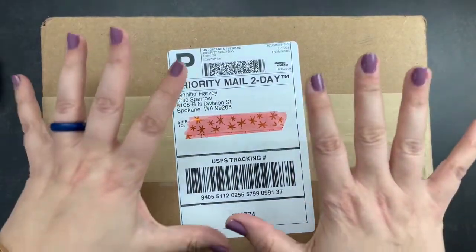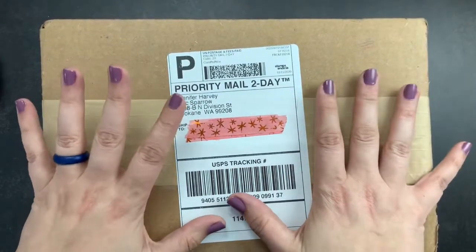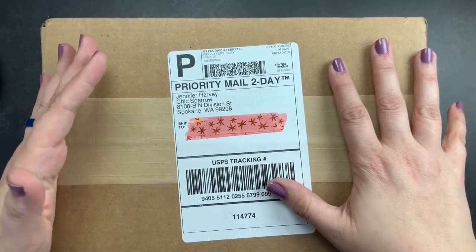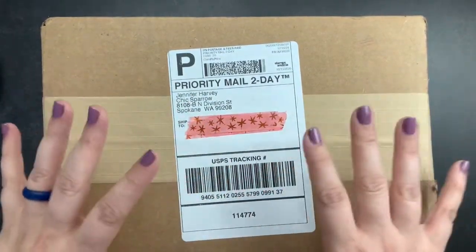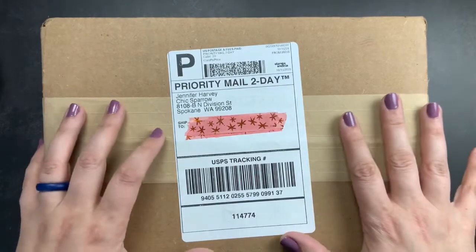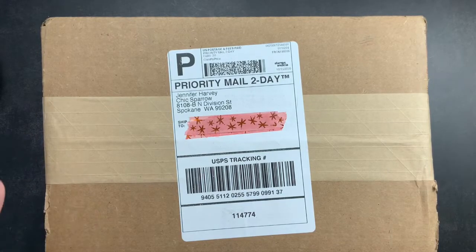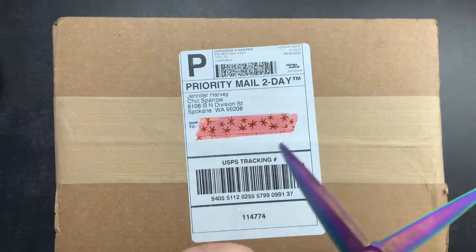Welcome back to Just Scribble. I have a package from Chic Sparrow and I am super excited to open it. I'm trying to figure out exactly how to do this video because I really just want to open this and share it with you guys. I think we're just gonna open it up and maybe talk about the next step, since space is kind of limited here.